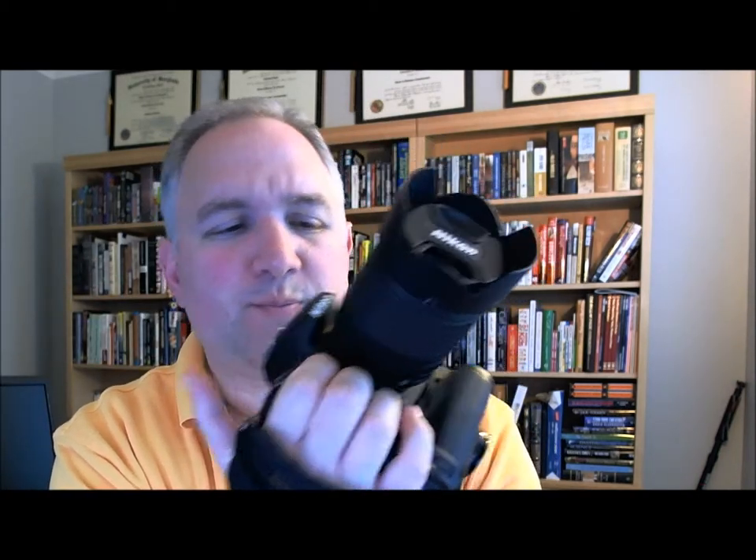It straps on between one of the neck straps and the Cotton Carrier system at the bottom. It's also got a nice little rubber gasket to hold on to, and then straps on and adjusts with a Velcro strap. It's especially good for large cameras or cameras with a battery pack on the bottom like mine has here.